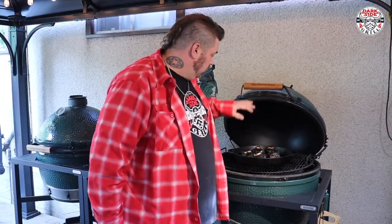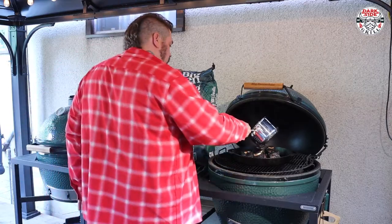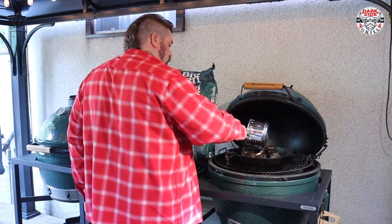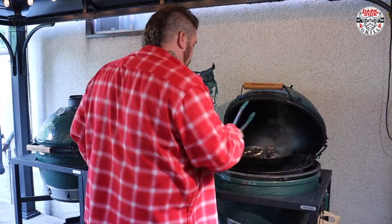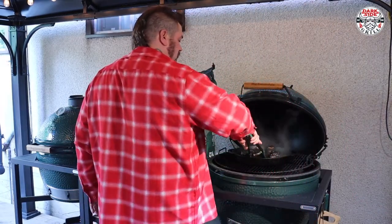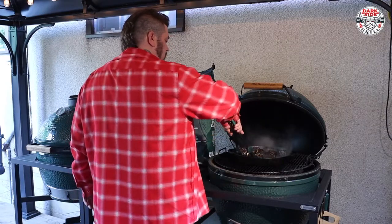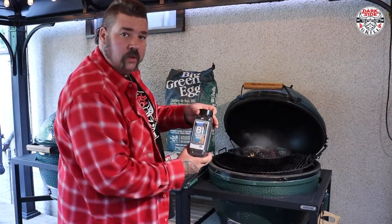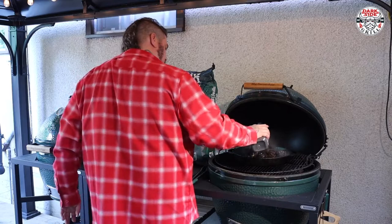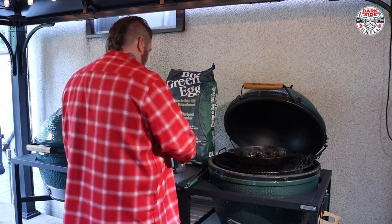We're coming to the end of the cook. These guys are definitely tightened up, the bone's showing, everything's fantastic. I mixed up some beef broth with a bit of Worcestershire. I'm gonna drizzle it over them, roll them over one more time — getting everybody happy in those juices. And we're gonna take her one last time with that beautiful Sasquatch barbecue rub. Nice little finishing sprinkle.